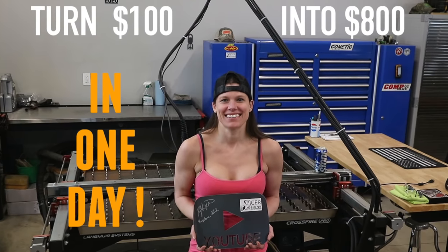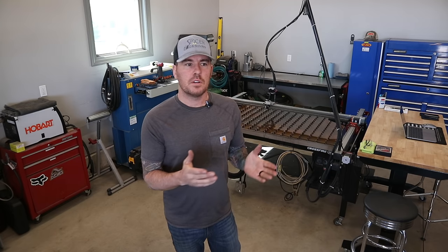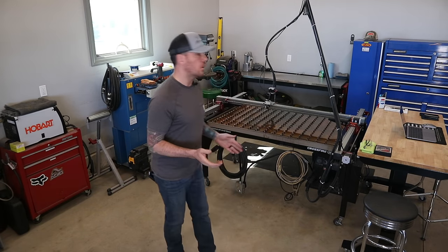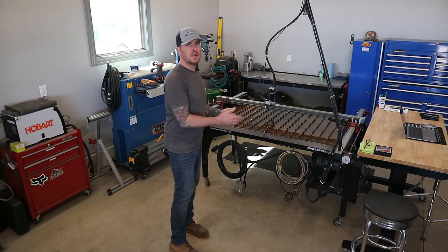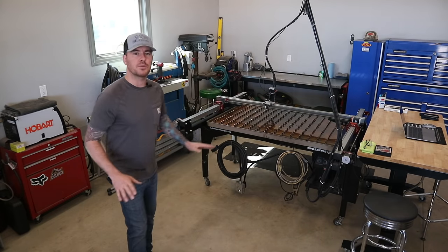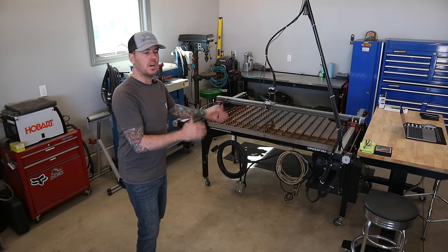The first thing I want to talk about is the thumbnail to this video: how to turn $100 into $800. That's pretty intriguing. A 4x8 sheet of 16 gauge to 12 gauge mild or cold rolled steel is roughly around $100 per sheet. A 4x8 sheet is probably the largest you can do on this machine — it's only 3 foot by 4 foot roughly — but you could set up some rollers or sawhorses and get a 4x8 sheet to move through as you cut it.